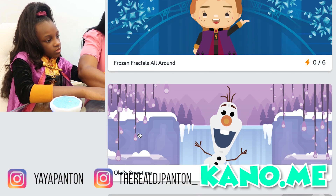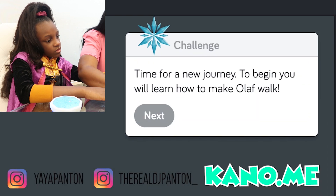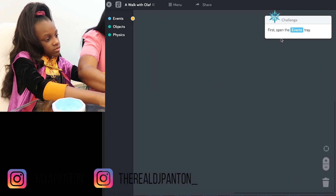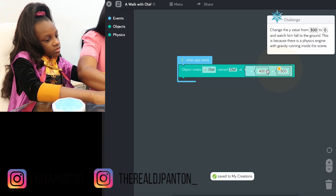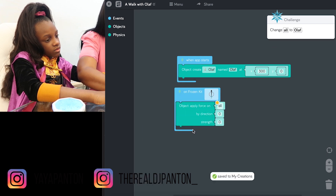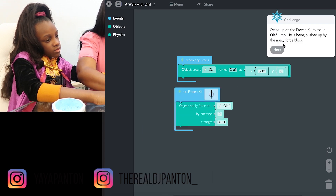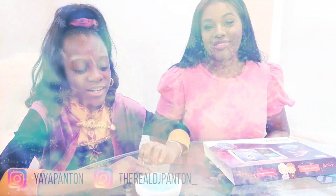Before you purchase this, make sure you go to kano.me to make sure your device is compatible. For apps, you can play it on your MacBook, your Windows, your iPad, your Kindle Fire. Just before you purchase it, go on the App Store to make sure that it's compatible with your software.